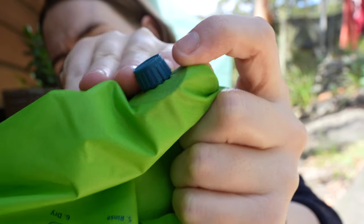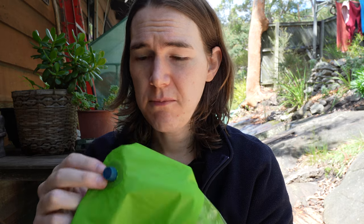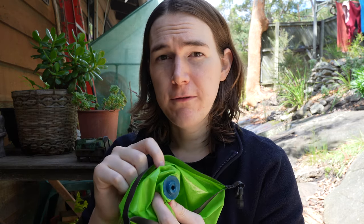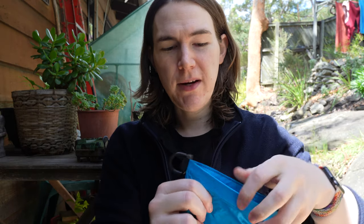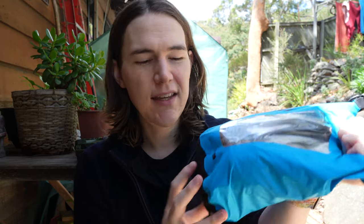I noticed the valve cap, which is just a twist mechanism, is cracked — there's definitely a crack in it, and I don't know whether that affected the water tightness because it was leaking a little until I tightened it more. For the price of this bag I think that is a bit worrying on first use. Personally I don't think a valve on a dry bag is completely necessary — when you pack a regular dry bag with clothes you just push the air out and clip it shut. Having a valve is actually an extra point of weakness; it's one more moving part that can go wrong and break.